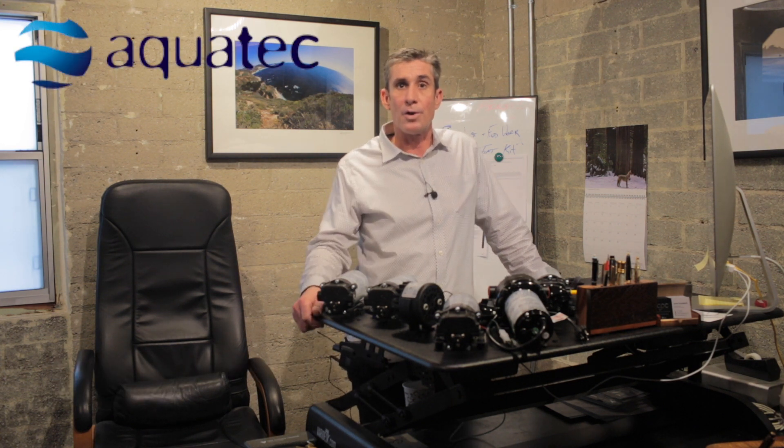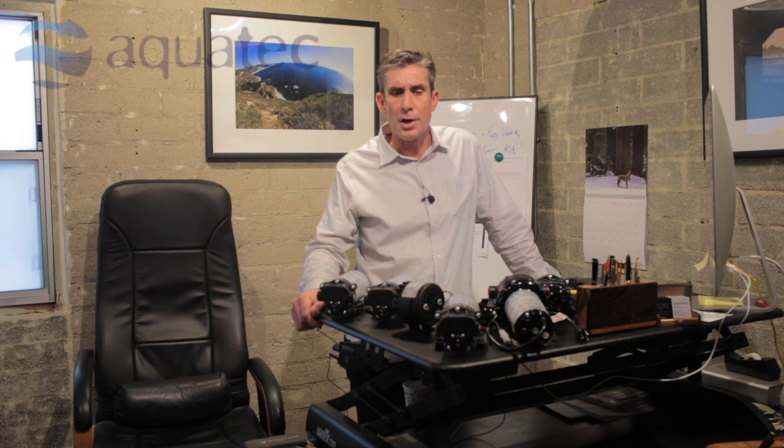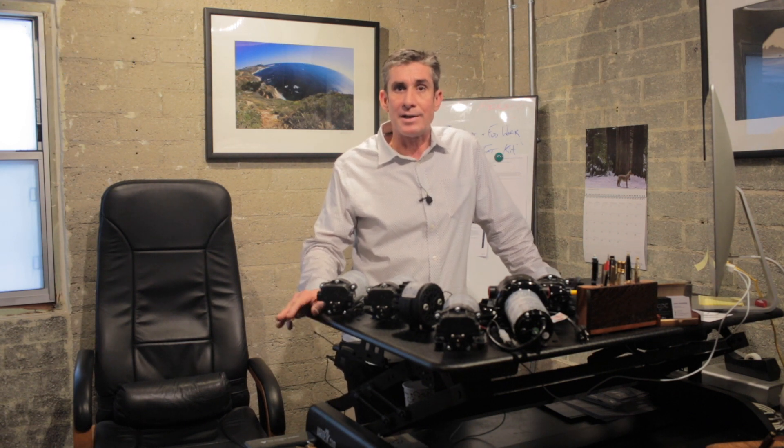Hey everybody, this is Sean at Chester Paul Company. Hope you're all having a great day. We're here today to talk about Aquatech pumps specifically designed for the water treatment industry. We're going to focus mostly on residential and light commercial applications, food service type stuff.